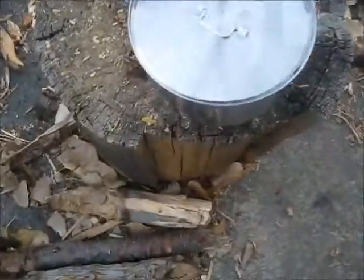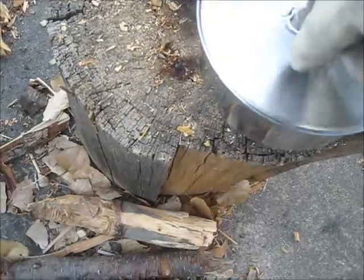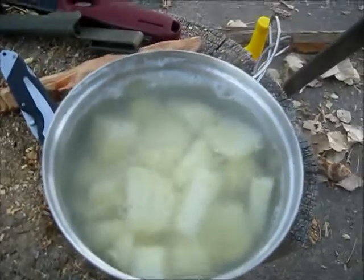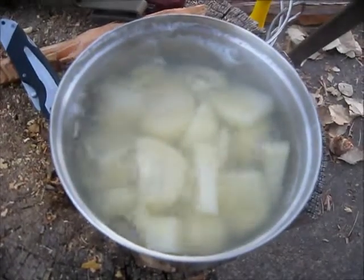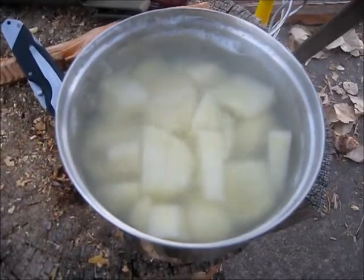We'll give this a few minutes. It's probably going to take about half an hour or so, then I'll be able to mash them up. I'll throw some butter in — that I would have also carried with me — and some milk, and we'll have mashed potatoes. These bad boys are boiling. Got a nice rolling boil on those potatoes. I'm going to throw some salt in there, and soon we'll drain them and mash them up.